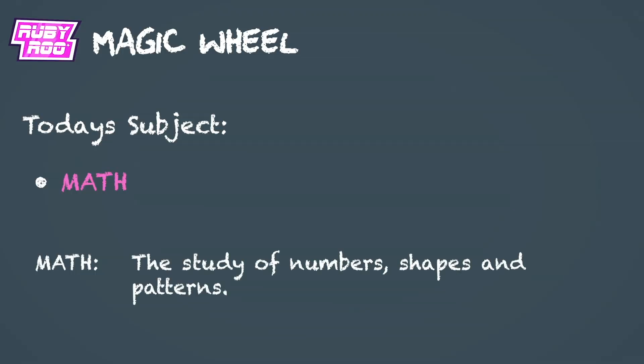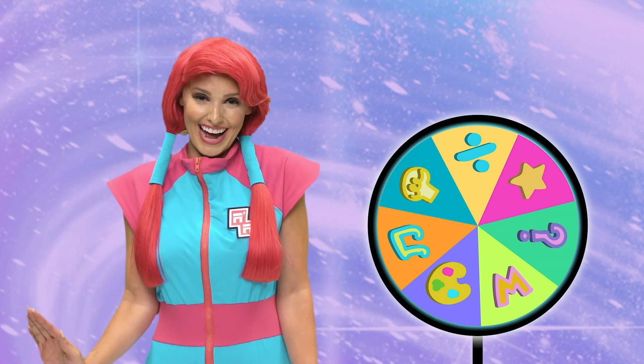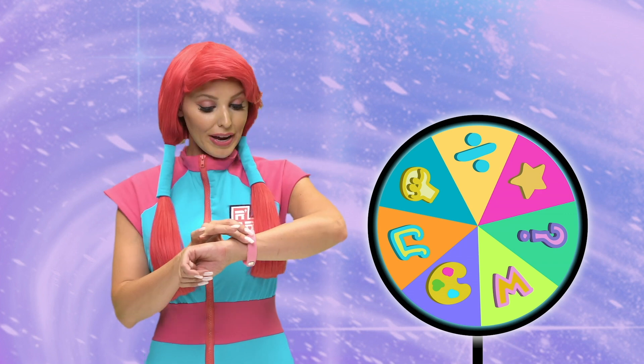Oh, right! Numbers, like adding some up and taking some numbers away. I could totally do that. So, Rubik, what do we have to do today?